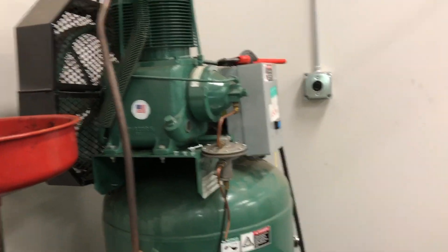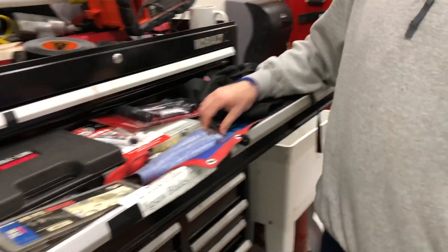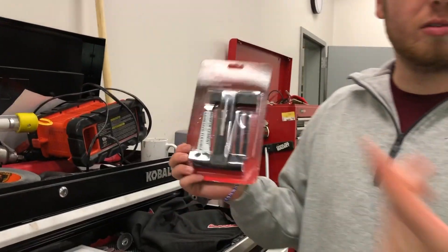Here we have the air compressor — plug it in, it makes a loud noise. Lots of compressor here. Over here we have the tools, some sanding pads. You need to replace the whole entire pad when worn.